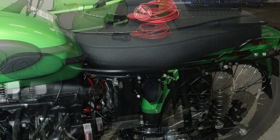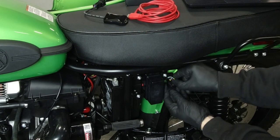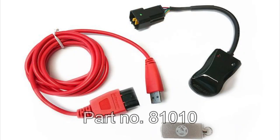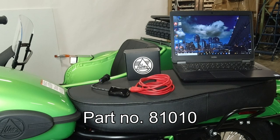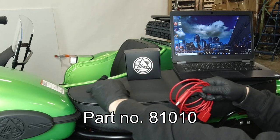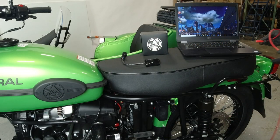Remove the side panel and remove the protective plastic cap from the OBD port. You can use the diagnostic tool with a laptop and the cable, or the Bluetooth device and a smartphone, to monitor engine data while you're balancing the throttle bodies.